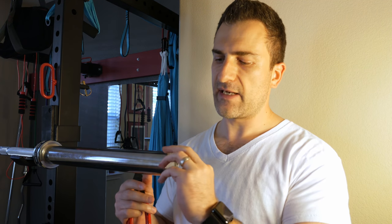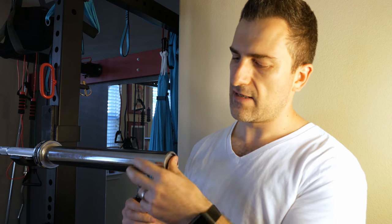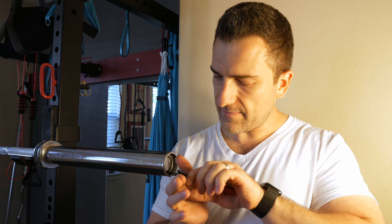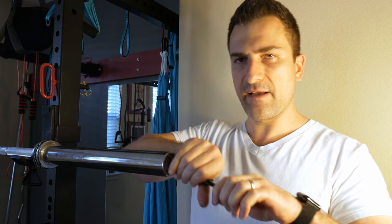The true end cap is just a little bit of thicker metal — just another metal circle, that's all it is. Behind that is kind of the real meat of the bar, and that's another circlip.